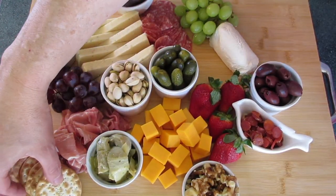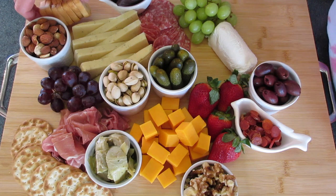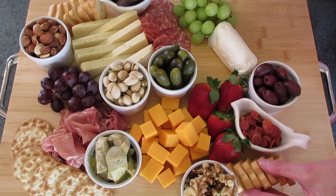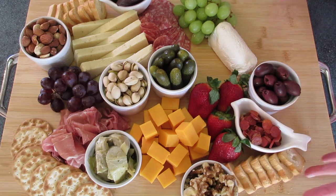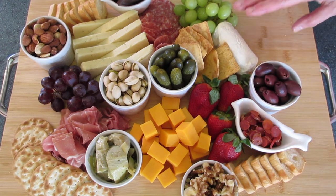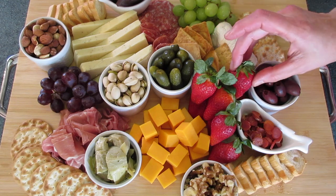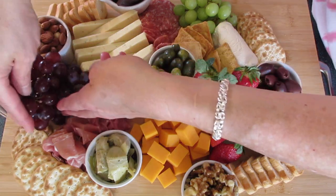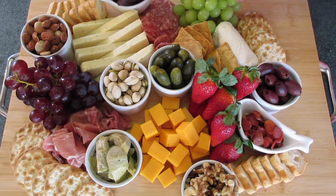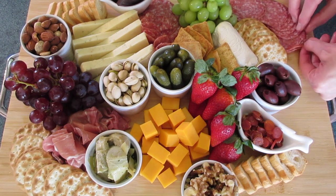I'm going to put my wafer crackers over here by the prosciutto. Look how beautiful that is. I'm adding my mini toast up here by that killer dill cheese, and fanning out the pita chips over here by the goat cheese — it'll pair very well with this soft goat cheese. At this point I'm going to start building height. I'll add more grapes to build up height and fill in any empty spaces, and add a few more green grapes and some more salami to start filling up the board.